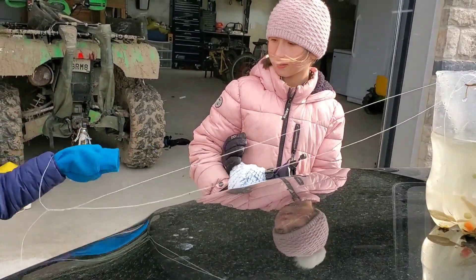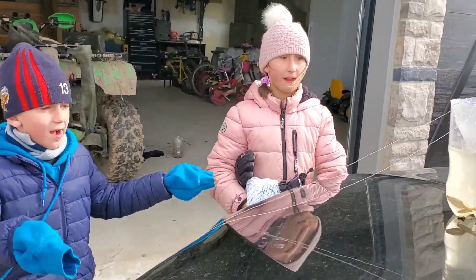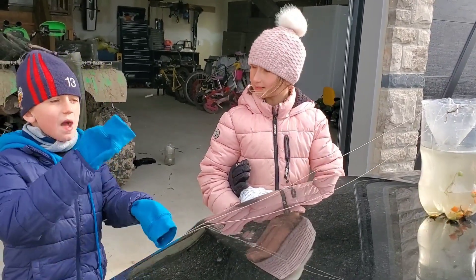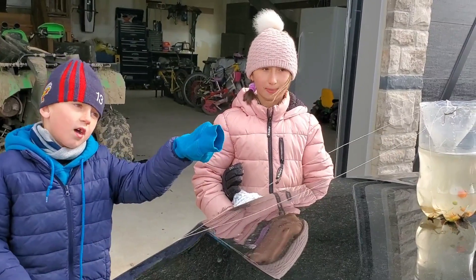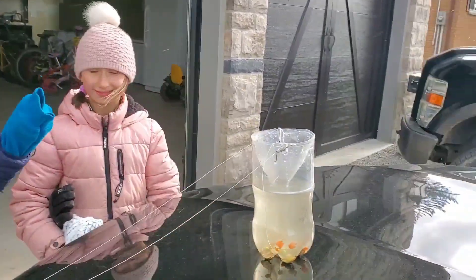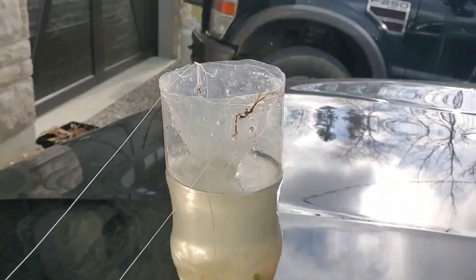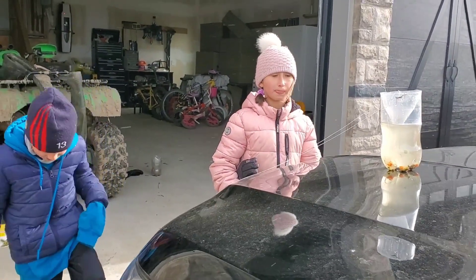If you guys want to make this, get a big bottle and cut the lid off — cut the top off — and then put it in like that, you'll see. Then cut and make two holes, put fishing line through, and that's how you make it yourself.